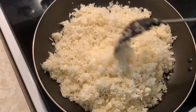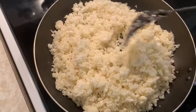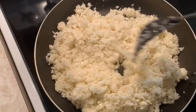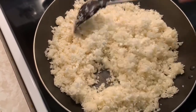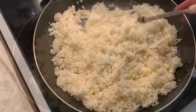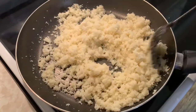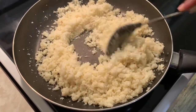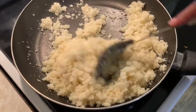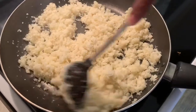See how small it is — that's how you want it. It looks like rice, and this is how you make cauliflower rice too. But right now we're making pizza, so I'm gonna take the water out of it, let it cook. Make sure you continue to stir because it will burn — you don't want that to happen. Just dry it all out, take all the water from it.